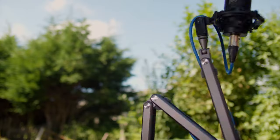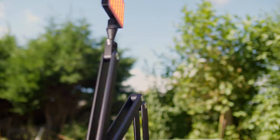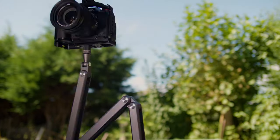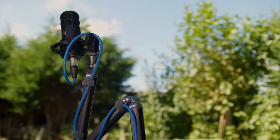So why is this arm so versatile and what are the use cases? I was looking for an arm that could not only hold a microphone but other things too. And by other things, I mean a camera, a monitor, or whatever the case may be. And I want to be able to take the arm with me when I'm on the go.